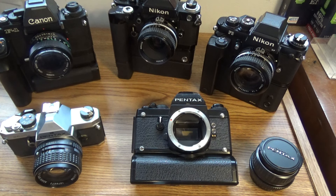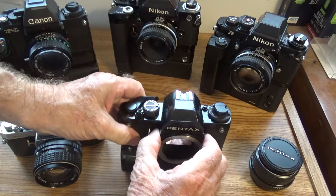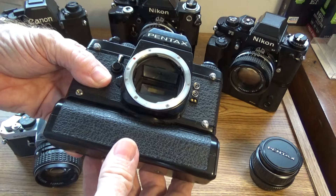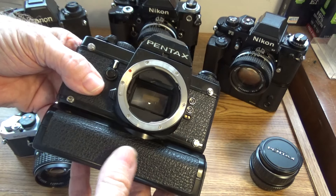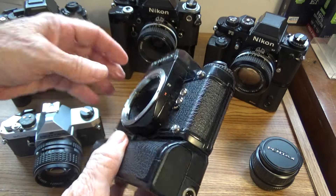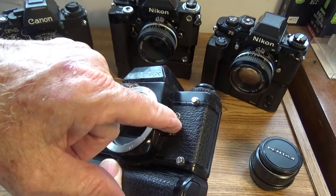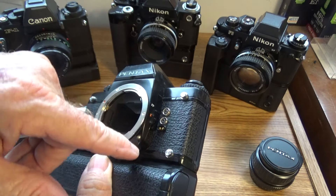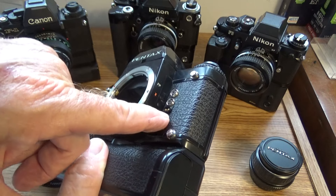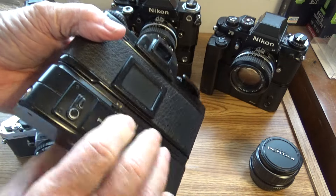This motor drive does rewind film. These others don't. But this one does — and it's an autowinder, not a motor drive. Let's go over the controls. This is FP and FX — that's for X-sync and that's for flashbulbs, FP. And there's a contact for something there as well.